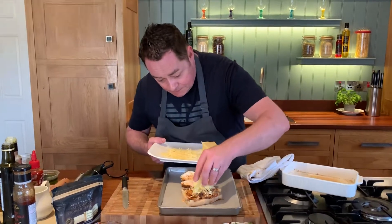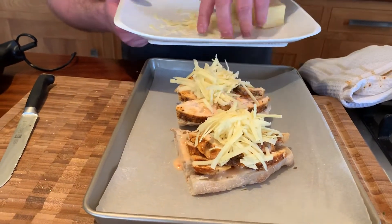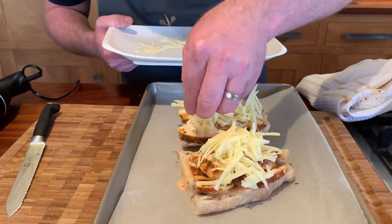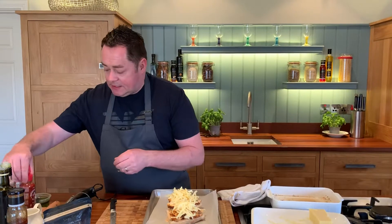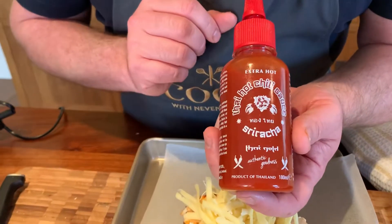Plenty of this — this is an everyday cooking cheddar, I call it. It's delicious. Plenty of that. We're going to jazz it up a little bit with this — a hot chilli sauce, Sriracha. It's from Thai Gold.